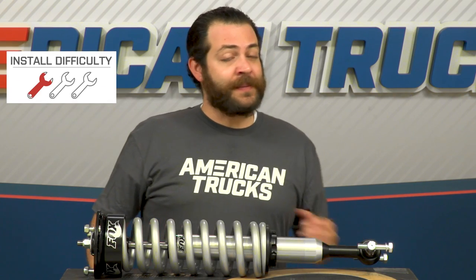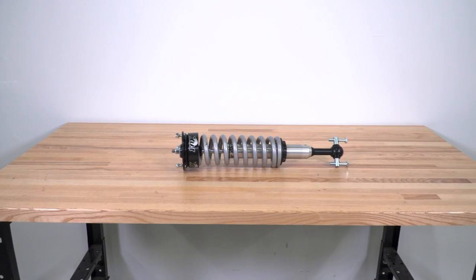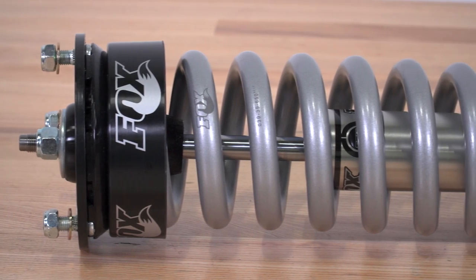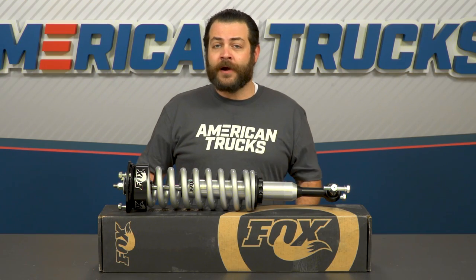Installation-wise, I'm gonna be giving these an involved one out of three wrenches on our difficulty meter, and about a two to three-hour job — I'll have more on that later. This system was designed with superior performance and handling off-road, which you will experience right off the bat. However, it was also brought to market to better that handling on-road, where you're gonna be spending most of your time.